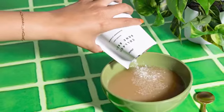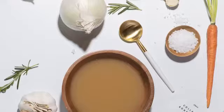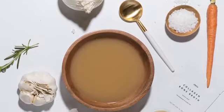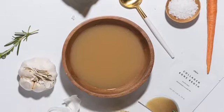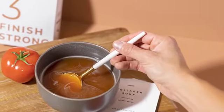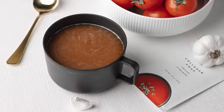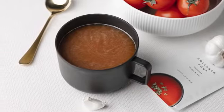Use a fork or frother to mix the bone broth soup or collagen soup. You can also add the powder to room temperature water and mix in a shaker cup before warming up to help the powder blend more easily. Adding spices to your soup is a great way to personalize the taste — try ground pepper, garlic powder, onion powder, or Italian seasoning.